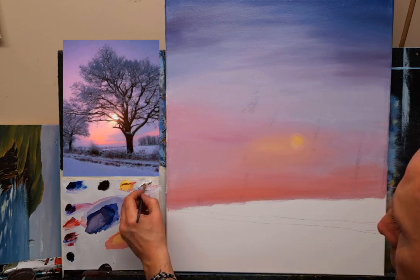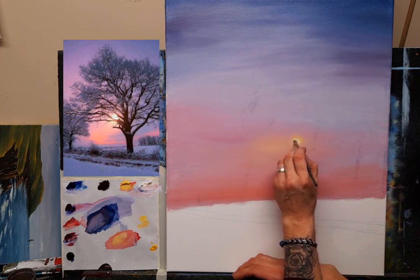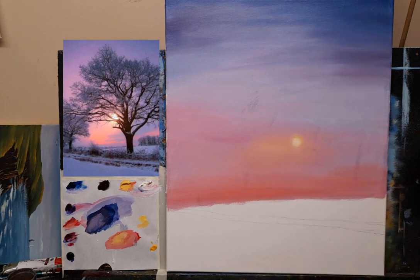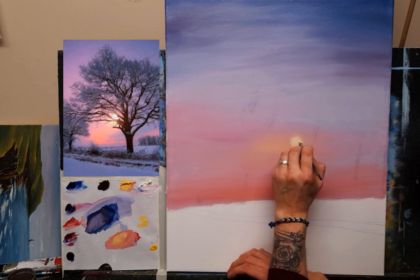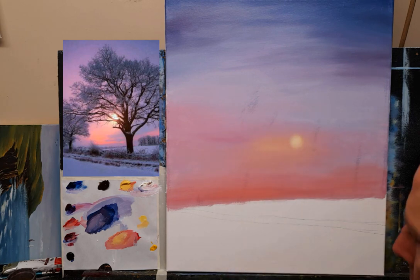Popping a little in here and there, then a little touch of white just in the middle — softening that around. It's just to give the idea of a bright spot in the center of the sky. Going a little bit wider with it. That's absolutely fine.